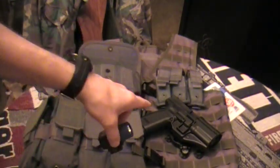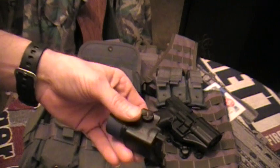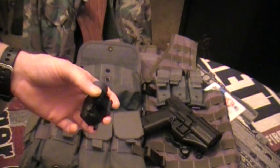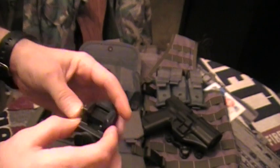I can actually take the TLR3 off of my XD and if I need to I can throw it on my SIG 1911, or I can throw it on my other XD45 because I do have two of them. So it pretty much comes with different accessories — I'll do a separate review on that later.